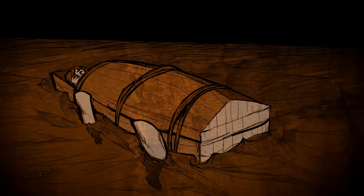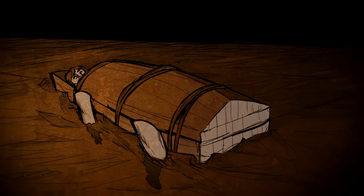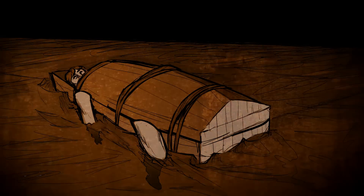Scaphism was achieved in one of two ways. It was often simply referred to as the boats, as two identical boats were used in the process. But also, at times, a hollowed-out tree would suffice as well. The poor soul sentenced to die would be forced either into the hollow between the two boats or into a hollowed-out tree, and forced to have their hands, feet, and head sticking out. The Native Americans often used this tactic to execute people as well; however, they would simply leave the person out in the elements to die of exposure or starvation.